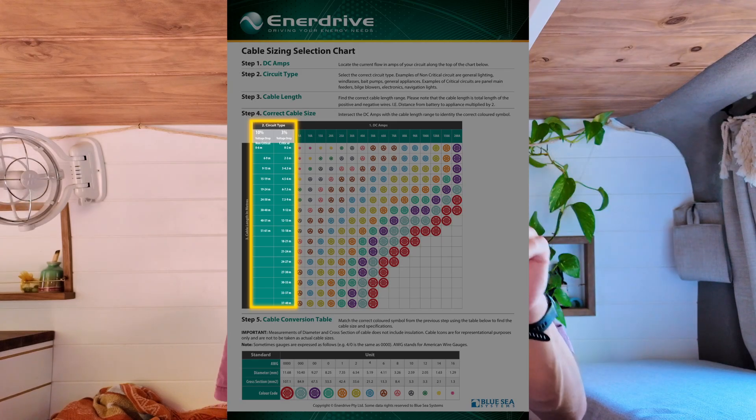There are usually two options on those charts — one for minimal voltage drop and one that allows the cables to heat up a little more. In a camper van, always go the safe option. Always go thicker rather than thinner — you can never be too thick, but you can be too thin. Do the work, look at the cable size chart, and figure out each piece as you go.